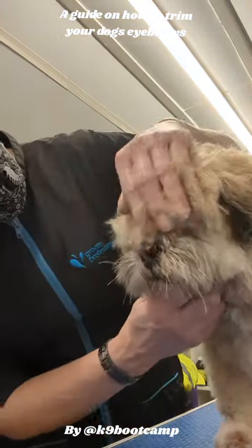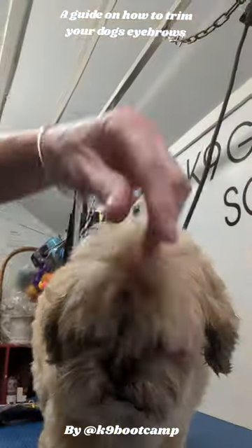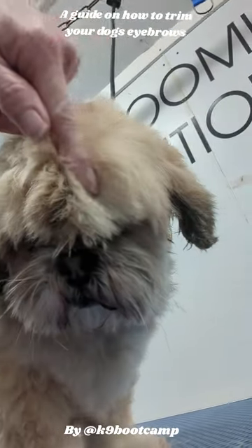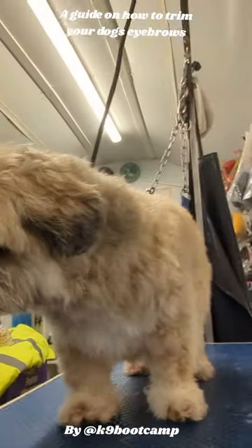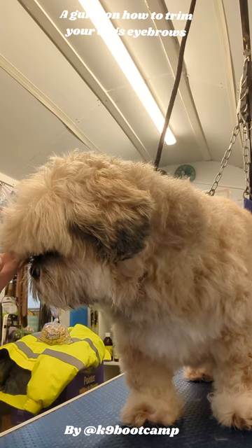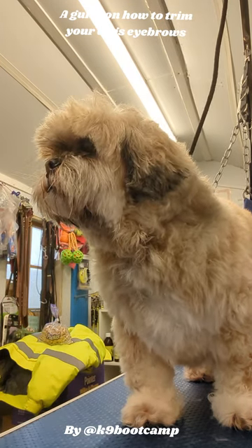I'm going to try and show you. On Kahlua, the owners chopped her eyebrows but they come longer in the middle. You see how they come to a point here? So I'm going to show you how to trim your own dog's eyebrows without it coming to that point.